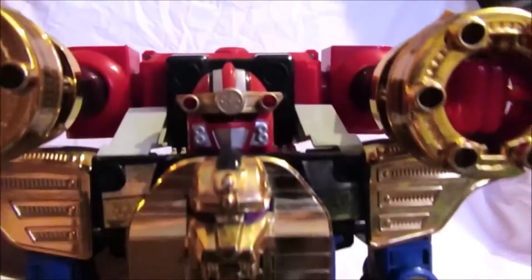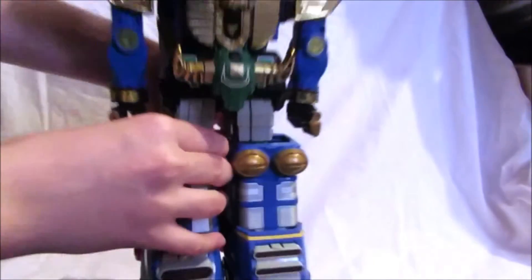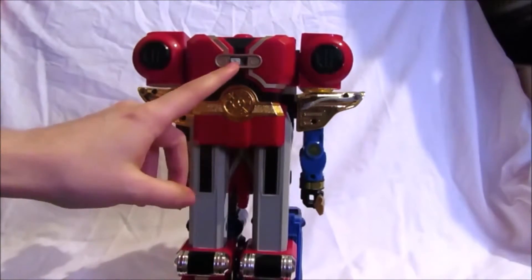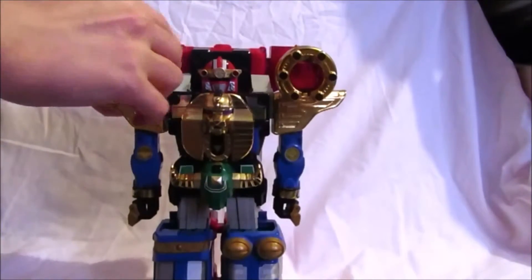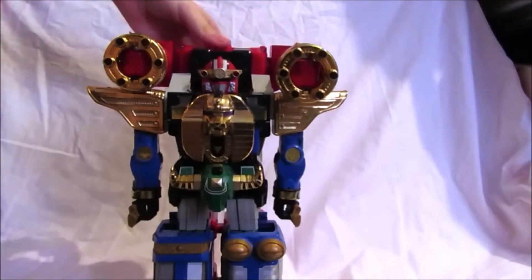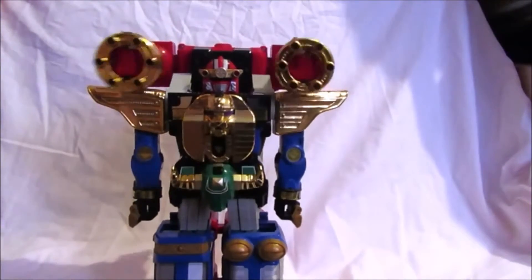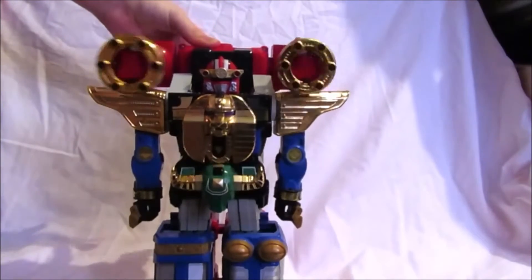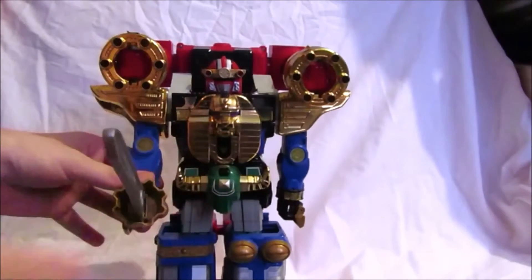And this is the Zeo Mega Battle Zord, which is really cool — combining six Zords with one Megazord, it's pretty cool. Now remember the pumping action from earlier? If you turn this switch and push that back, it will work properly. Turn it on like this and activate the second switch — there you go.